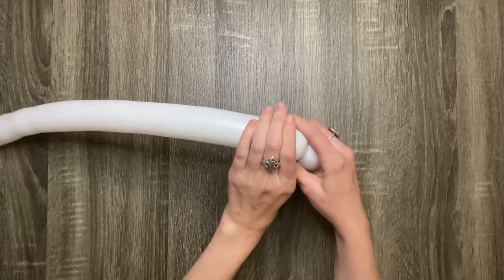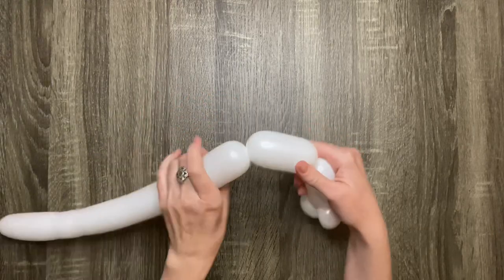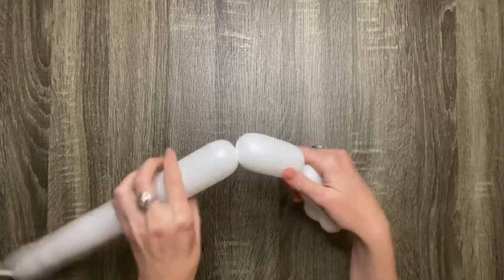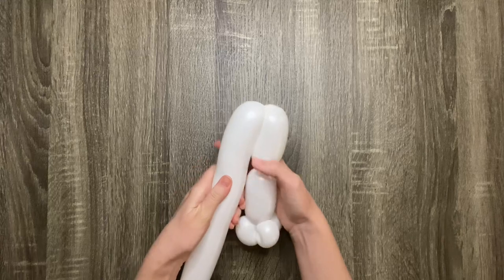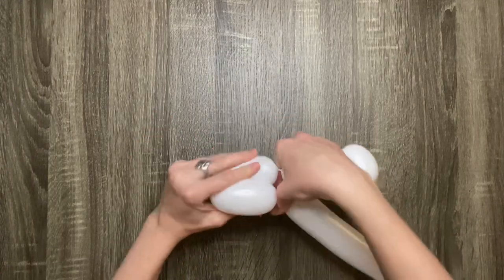Now make another four-finger bubble for one of the unicorn's legs, and then make another four-finger bubble for the unicorn's second leg. Twist the last two bubbles together.